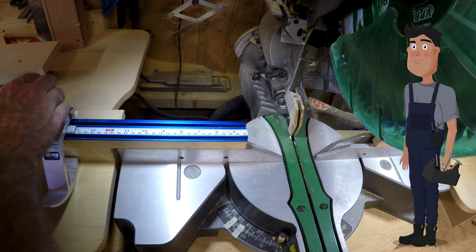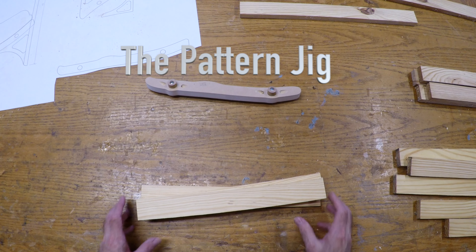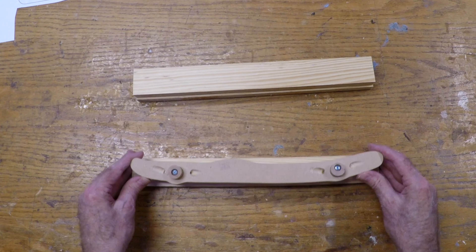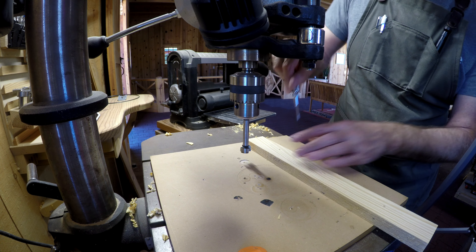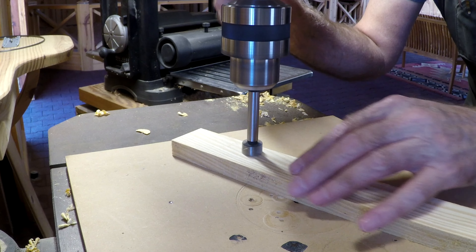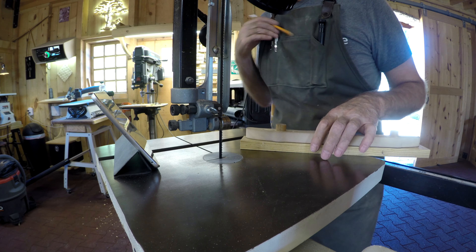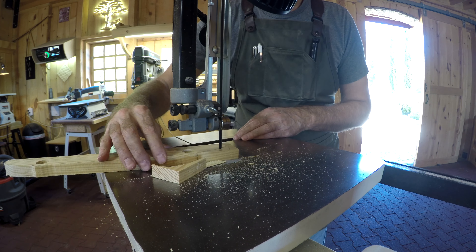I had a bunch of sticks left over from the last project, and I thought maybe they'd work good for this one. So I made this pattern jig out of a scrap of MDF, and the way it works is you have these little points that you can press into the wood to show you where to drill. That's cool. Using the punch just helps the drill bit point find its way a little easier. After the holes are drilled, I can put the pattern back on and trace around it. Then I can trim off the excess, making sure to stay away from the line.